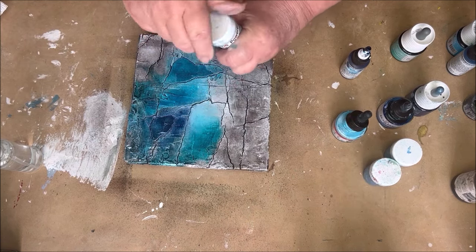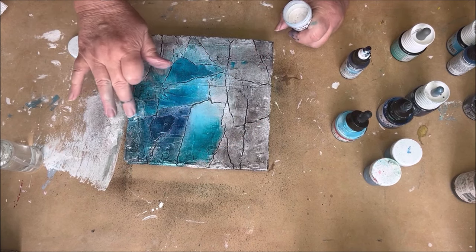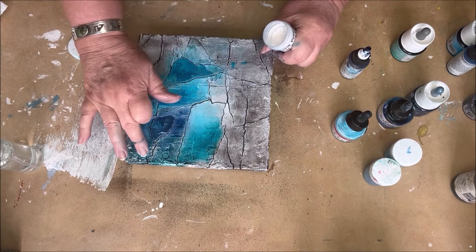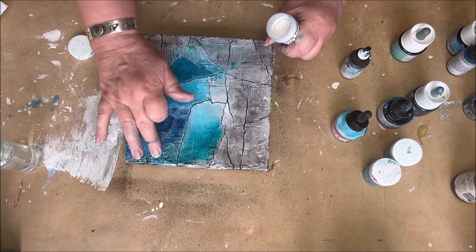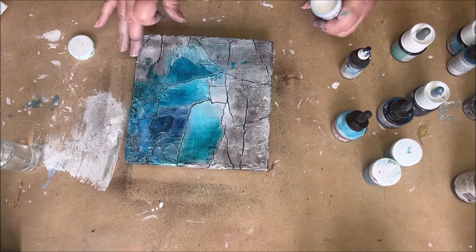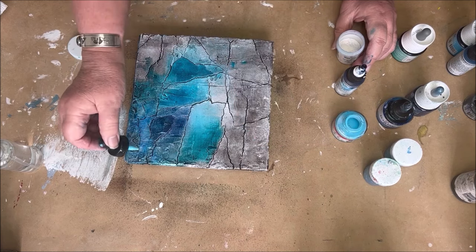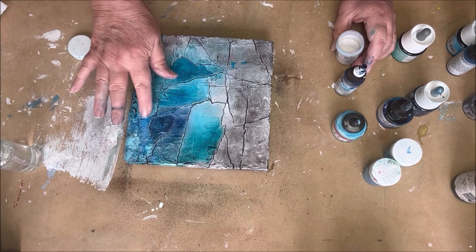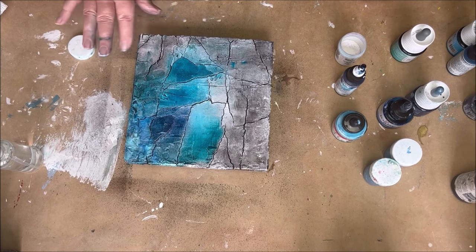I also love to work with pigment powders. This is a Power Effect from Powertex and it's a color that changes. It needs a dark background — it looks white, but when I put it on my painting it becomes purple, which is a beautiful effect. You need some wet paint to make the powder stick, so first I bring some paint on and then I put the powder on the wet paint.